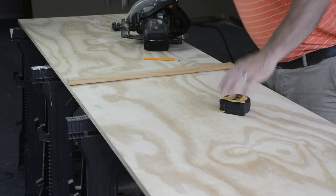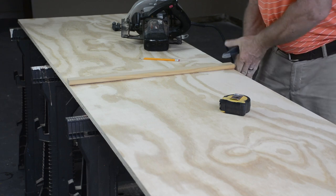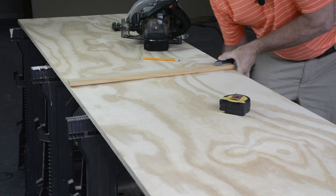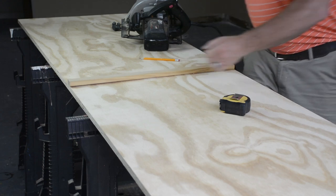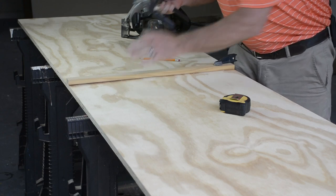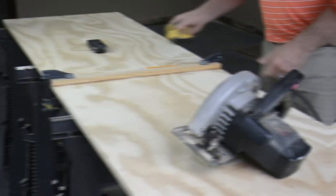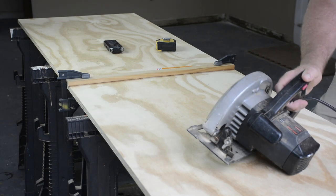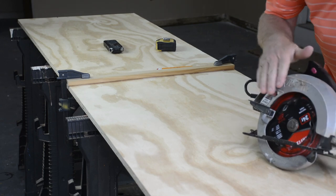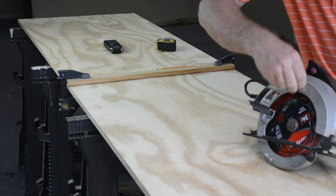I use a couple of clamps to make sure the guide is right on there, because I'm not real good at cutting a straight line without a guide. And by the way, I'll be 54 next month and I got this skill saw when I was 14 years old — and it's still working very well.